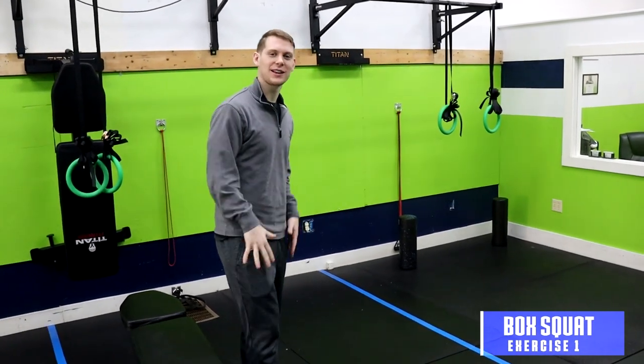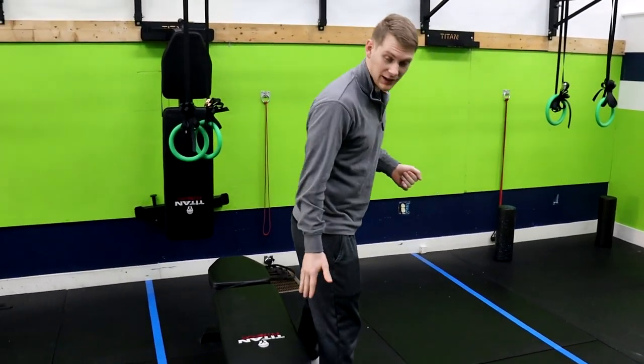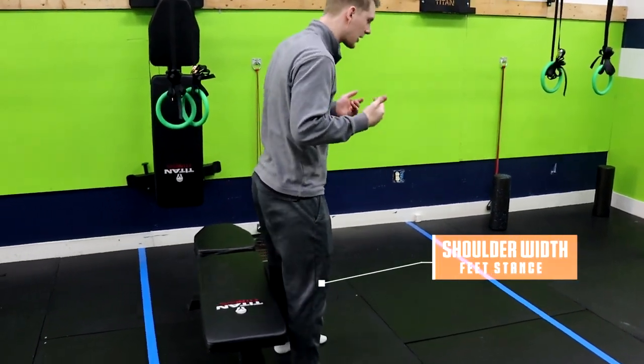The first exercise you can do at home is a box squat. We're going to do this to strengthen those legs and help you to get out of a chair, get off the toilet — whatever it is. The box is also going to make it easy on your knees. We're going to have our feet about shoulder-width apart.